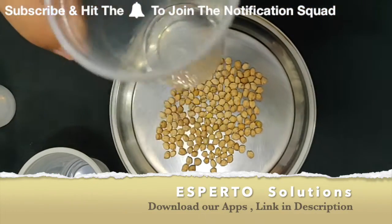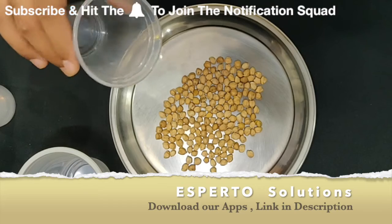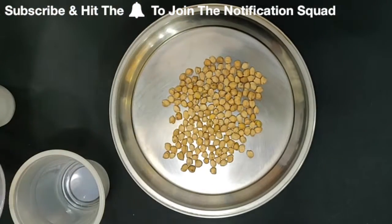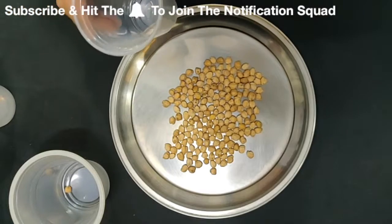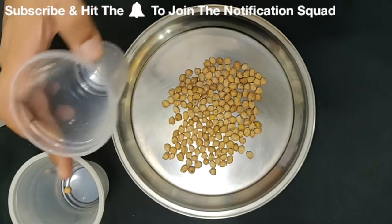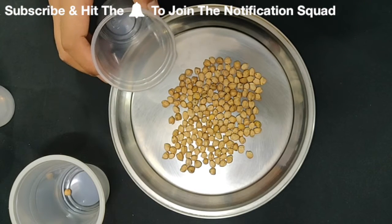So friends, what do we need to do? We need to take this glass from one hand and put it in a cup. Let's show you how to do it. This is a one-minute game — you will play one minute each and whoever scores the most will win.